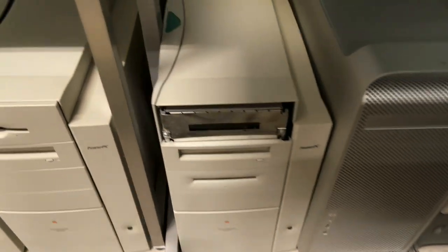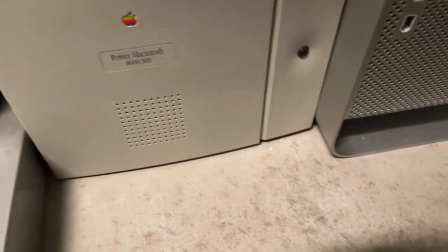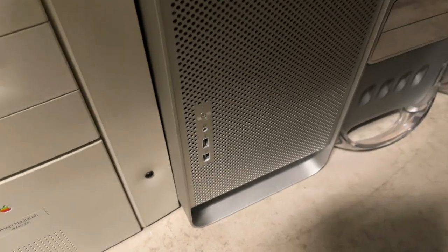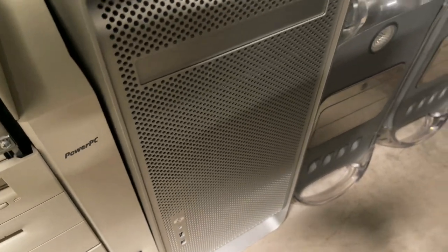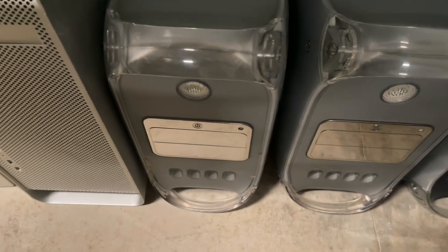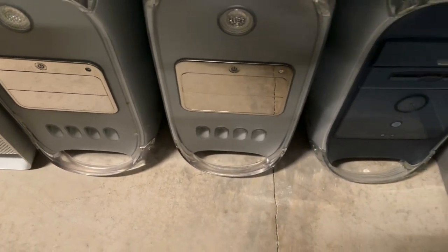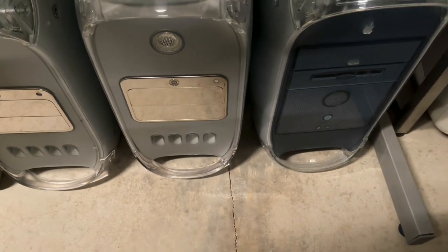Let's go down here below. Another missing bezel. We've got an 8600. The original G5 Power Mac, which was mine that I bought new. And then some G4 era Power Macs — the mirror drive doors and then the sawtooth.